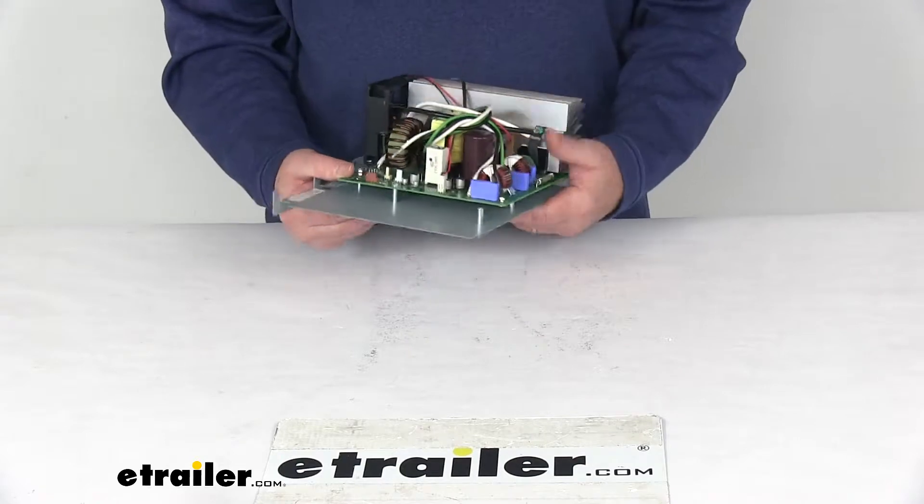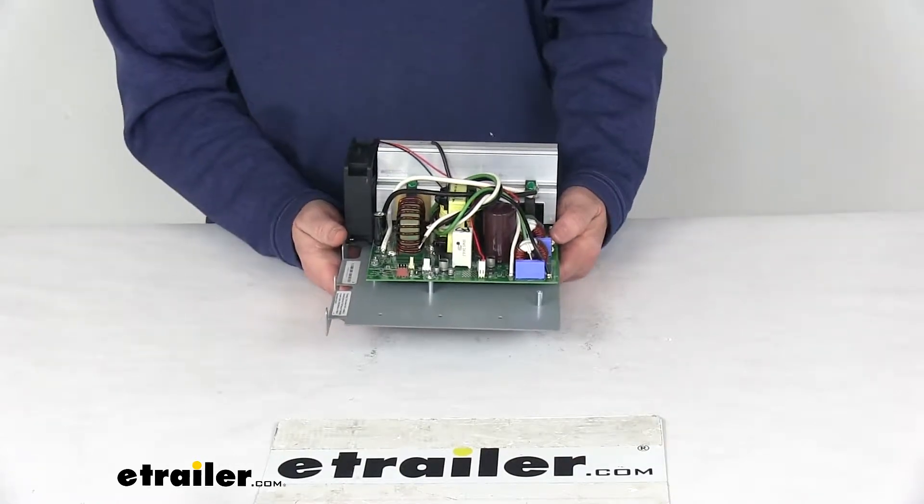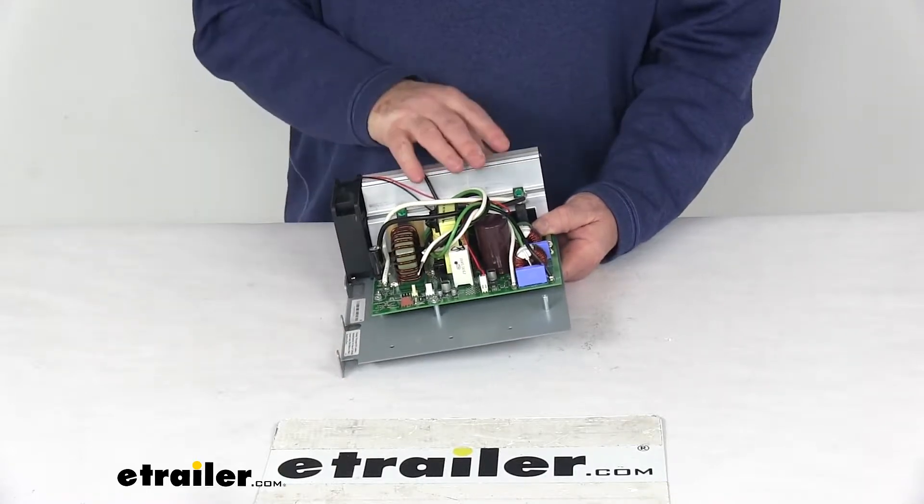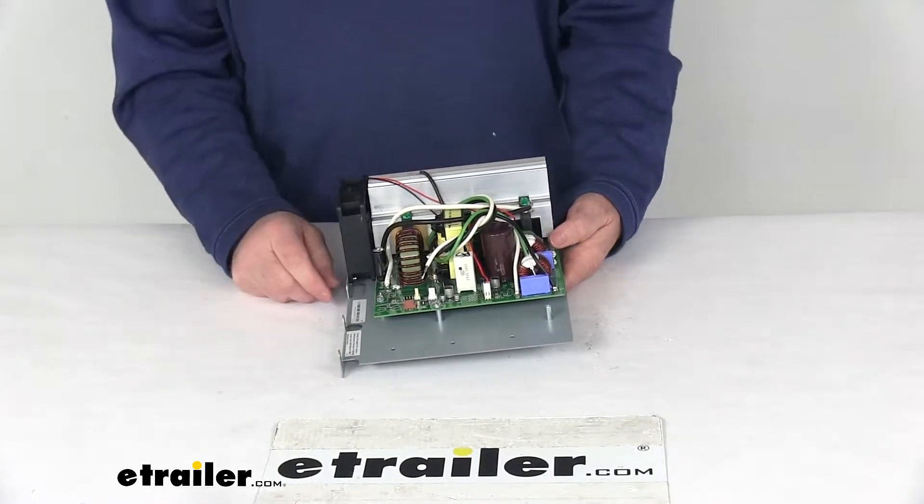The converter charger is capable of charging multiple batteries at the same time and can also charge different capacity batteries at one time. It has a few built-in features to ensure long-term reliability.